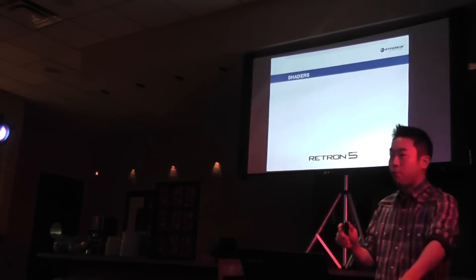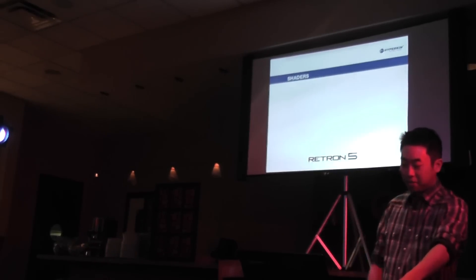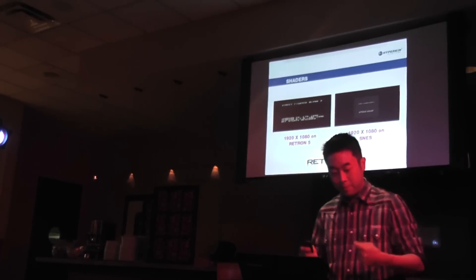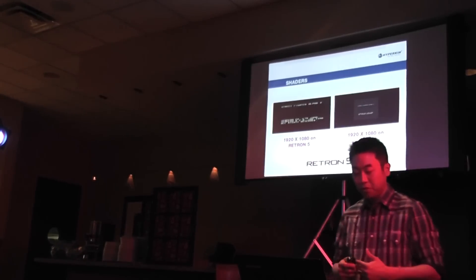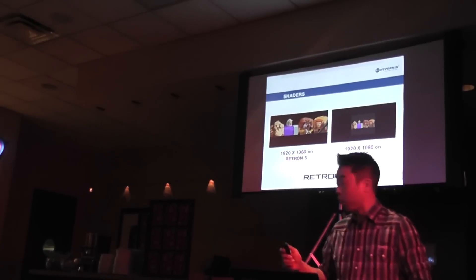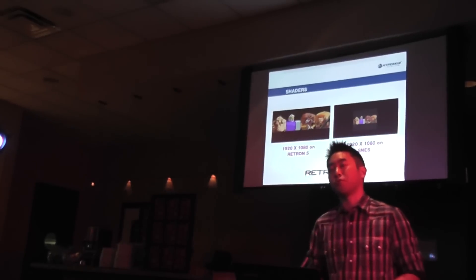When we plug in our original consoles to our brand new HDTVs, the video image looks very fuzzy, distorted, and quite frankly, really ugly. To combat this issue, the Retron 5 will up-convert video signals to show clearer and cleaner images up to a resolution output of 720p. So you no longer have to resort to playing on your old standard-definition televisions. Users will also be given the option to select an aspect ratio in our game user interface, from a standard 4:3 to an HD ratio of 16:9. Our goal is to fill up as much of the screen as humanly possible.